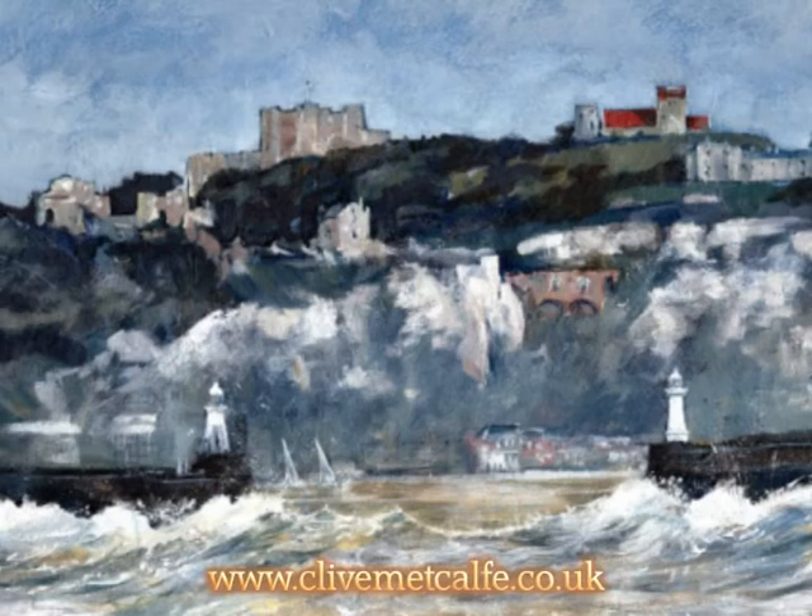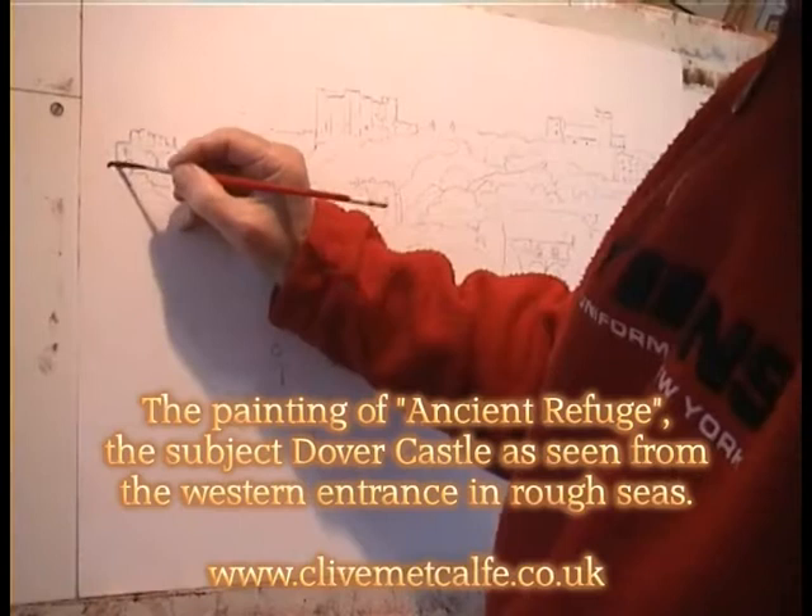This is a video of me doing a painting called Ancient Refuge, which is based on Dover Castle and is available as a print at my website.